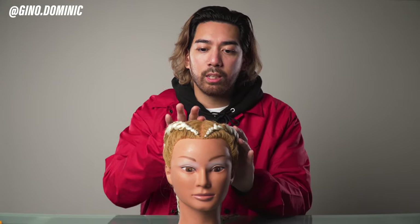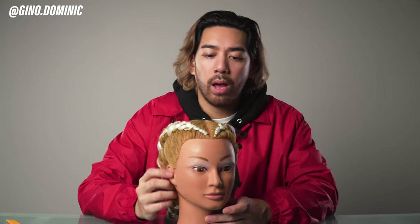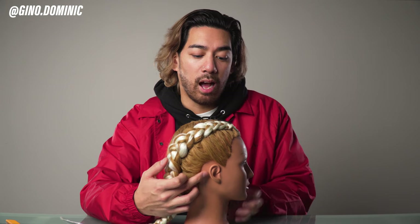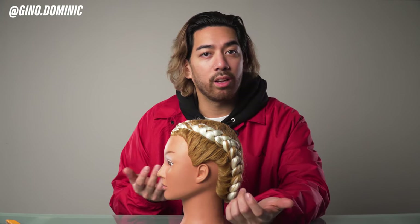I want to go back to the mannequin and show you some fixed points of reference I use to create lines of symmetry. Notice this one has a part down the middle — a really good point of reference for something down the middle is the eyebrows or the bridge of the nose. You can use that center point to find that line. We also have fixed points like the ears. If I want to go behind the ear and start dropping the fade, I can go to the other side and drop it just behind the ear at the exact same vertical point to make sure my guideline is the same on both sides.